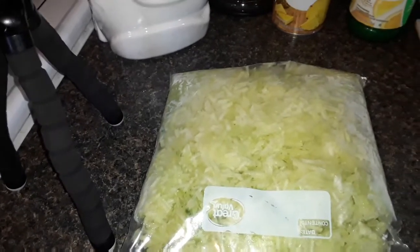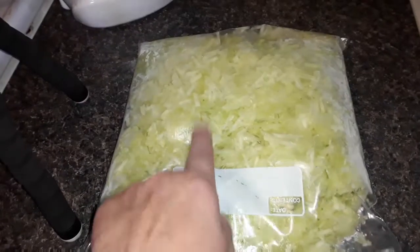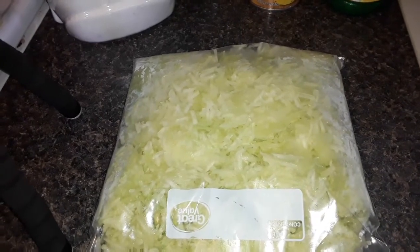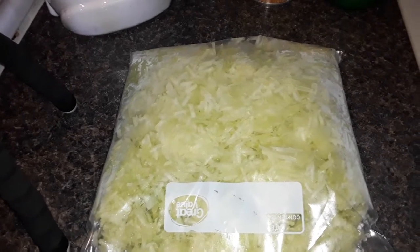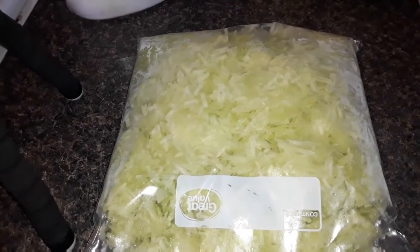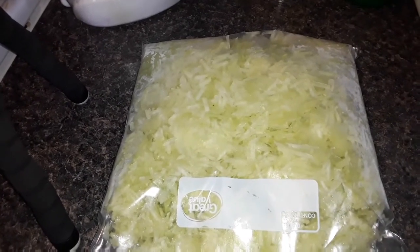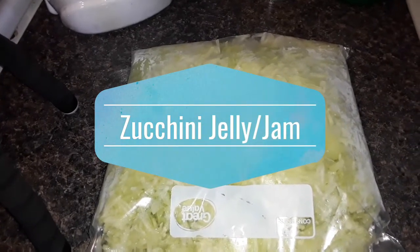Hello everybody, it's Kim. Today I have another canning recipe for you and it's going to help me use up my abundance of zucchini. I did a video previously where I made mock zucchini pineapple — it turned out wonderful, I'm very happy with it. I have 11 pints of that so I decided to make something else. I went on the internet, did a huge search and found pineapple jelly that you can flavor however you want.